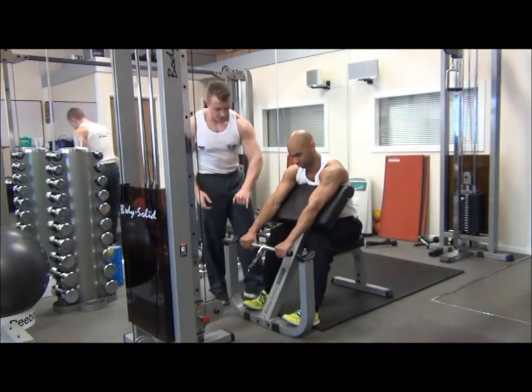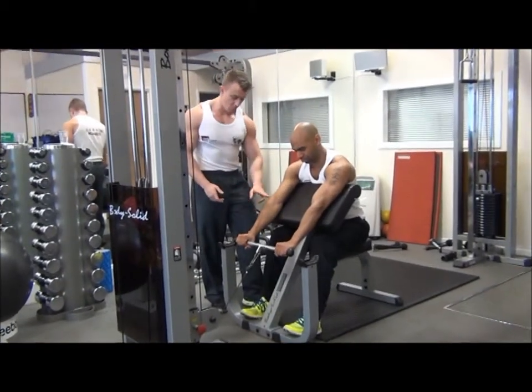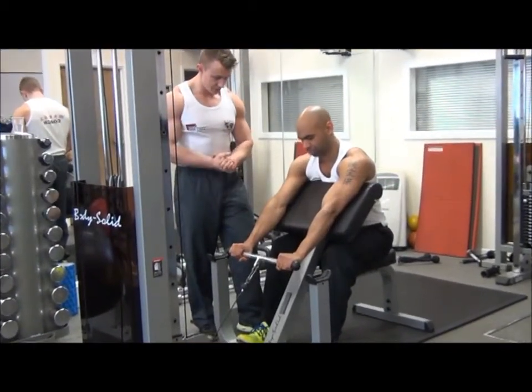Before you begin the movement we want to rev the wrist back and then keep it in that position throughout. This will keep your forearm extensors engaged throughout.